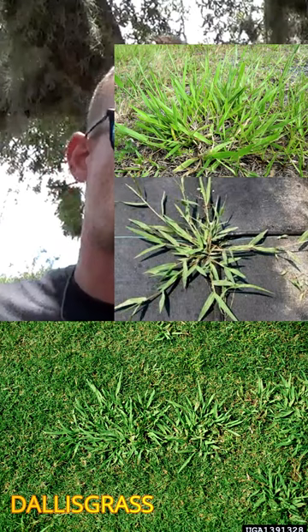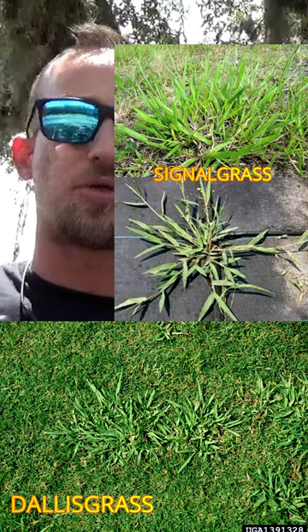We're going to talk about this nasty grassy weed called Dallas grass and signal grass. On the left is the Dallas grass and on the right is the signal grass. You can see they're both very similar and they both like very similar growing conditions.